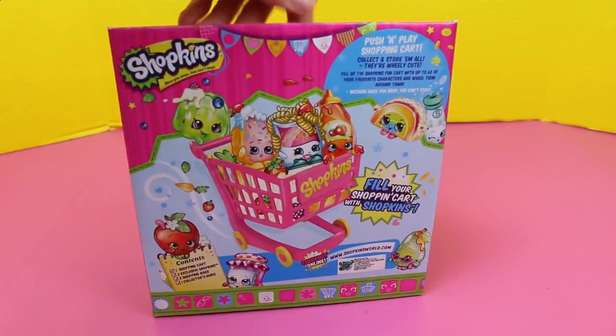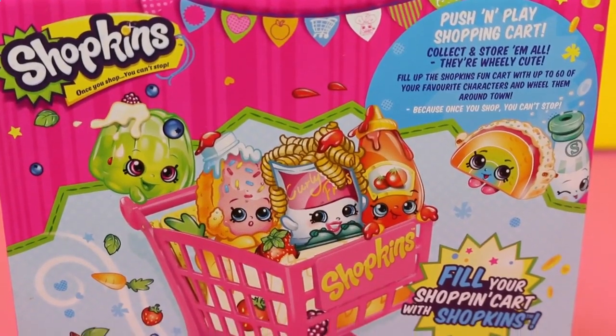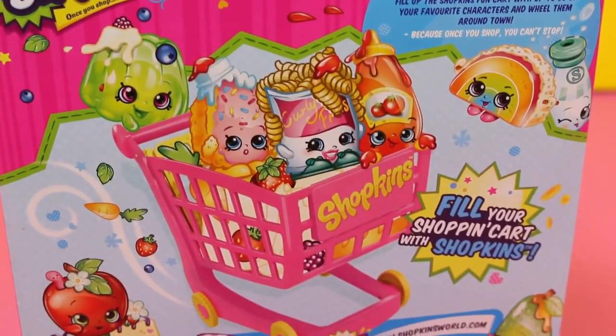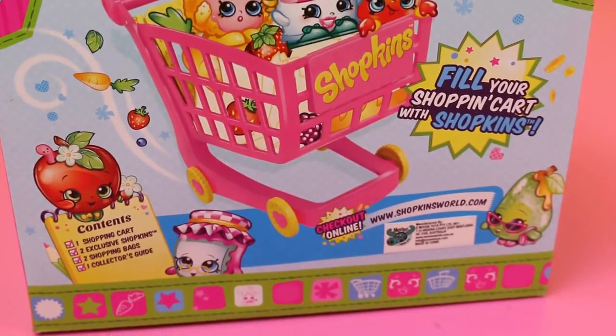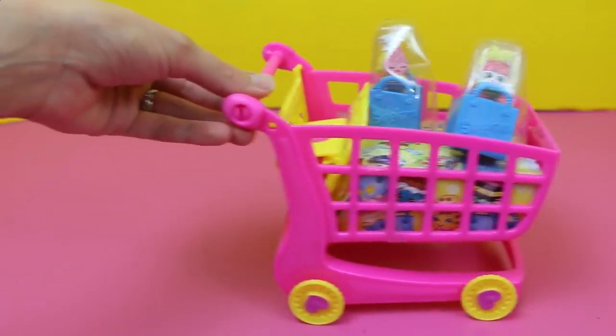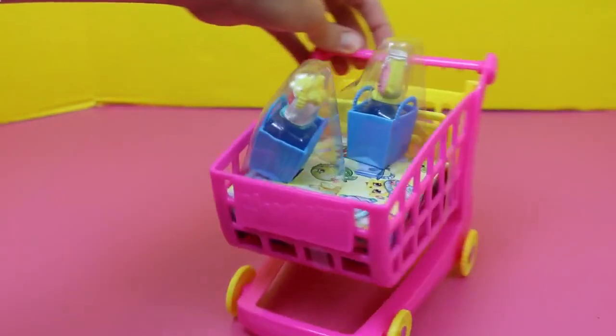Now let's check out the back of the box. These cartoon Shopkins are adorable! Look at them! Oh, and there's Curly Fries, the one that came with the set. You can get more Shopkins information at ShopkinsWorld.com. Now here's the cart out of the box. You can easily push it, but the tires don't exactly move very well.